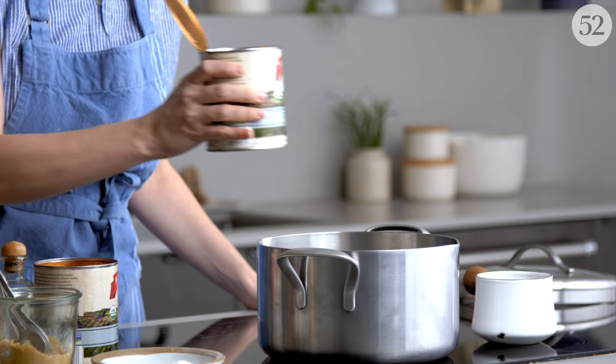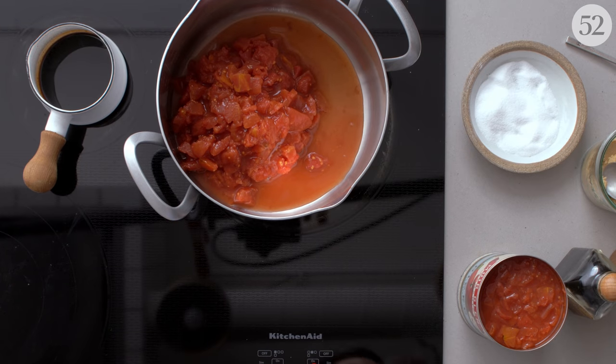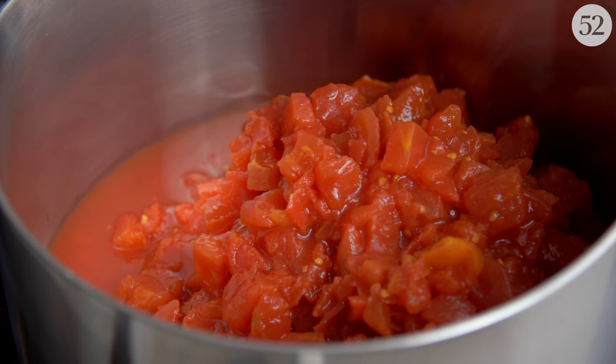I believe Phyllis would encourage us to improvise and guesstimate on amounts. If you want to just glug things in instead of measuring, I think she would be all for that. From here on out, it's really just dumping everything into the pot at once — you're not even chopping anything first. The first thing is a whole bunch of canned tomatoes. This is a great thing to make in the middle of winter or really any time year-round when you don't have great fresh tomatoes. Phyllis lets you choose your canned tomato adventure: you can use diced or crushed, it doesn't really matter. In the end you can puree part of it or all of it, depending on what texture you want. I love leaving it a little chunky because those little bits of tomato get so jammy and concentrated and very, very sweet.